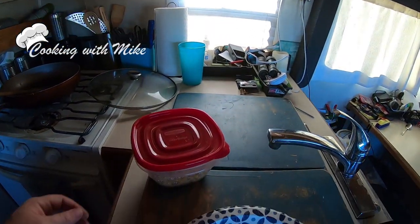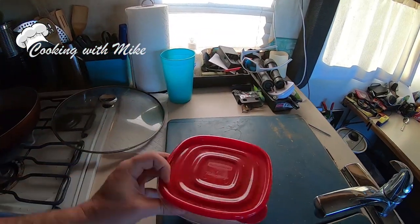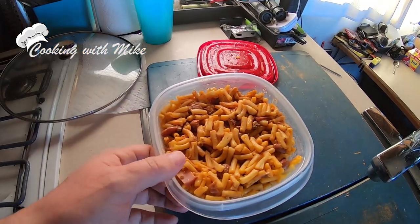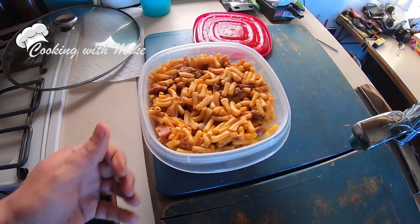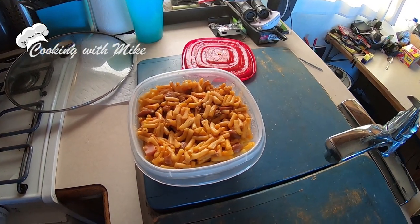Folks, I did something odd, intriguing, a little magical, and always, of course, absolutely ridiculous. Yesterday I made macaroni and cheese, and then I dumped in a bunch of canned chili with it. It's actually really good, but wait until you see what I'm about to do on top of that.